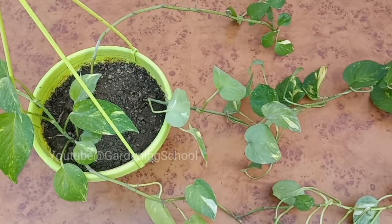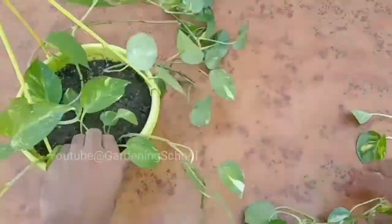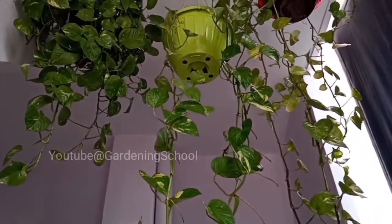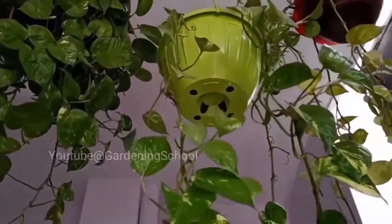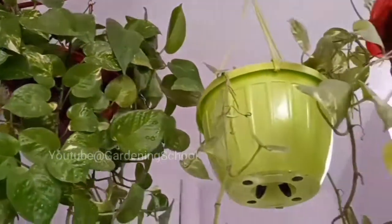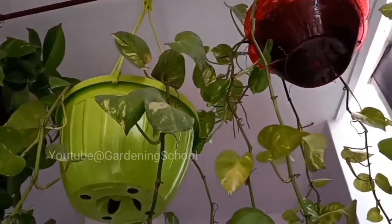We have to do the same thing in another hanging basket. So friends, this was a trick by which you can make your hanging basket dense or bushy. Apart from the pothos, you can also try this trick in other vines as well. If you liked the video then please share it in your gardening groups. See you next time.